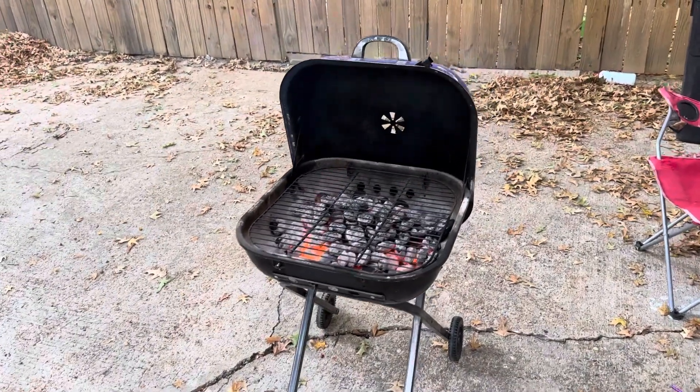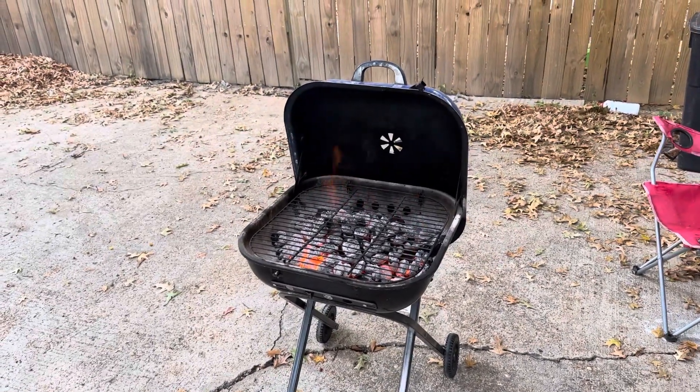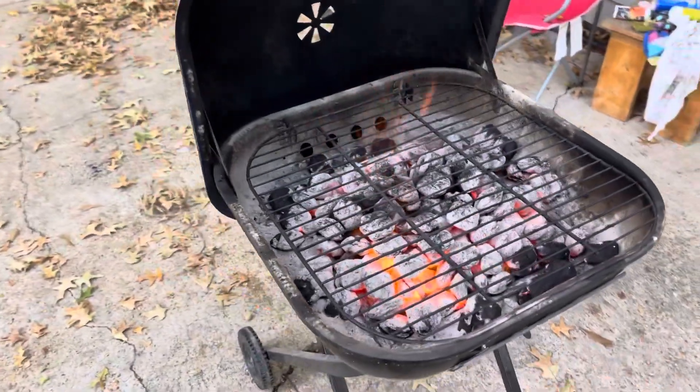I've had this grill for about seven years now and I literally use it once to twice a week every single week. My wife and I love to grill, and for just a really basic grill, this thing has been amazing.